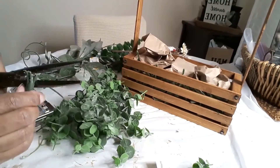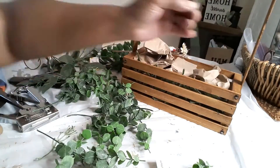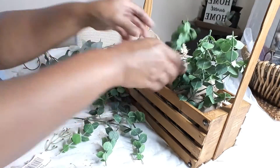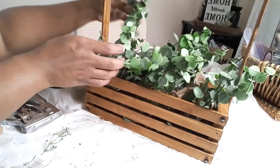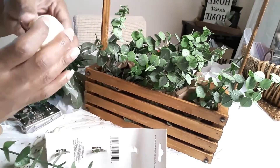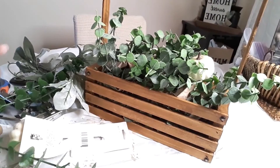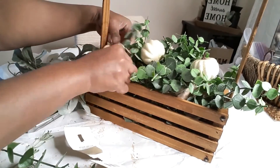Once I have my eucalyptus pieces arranged how I like them, I place my three little pumpkins on top. These pumpkins have a clip which I love — you can just clip them onto the eucalyptus instead of hot gluing them down. Once all the eucalyptus is placed and arranged, I take the harvest sign from Dollar Tree — they come in a three-pack with 'welcome' and 'thankful' as well. I kept the harvest sign in its natural form and just hot glued it to the front. That completes DIY number three!